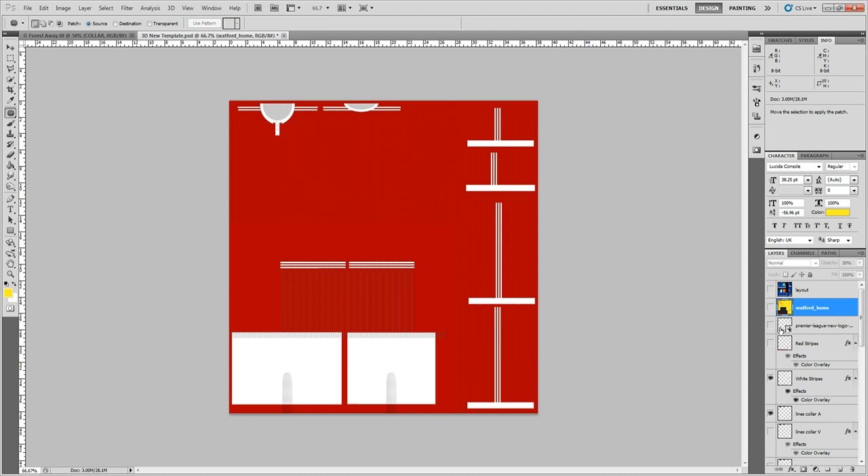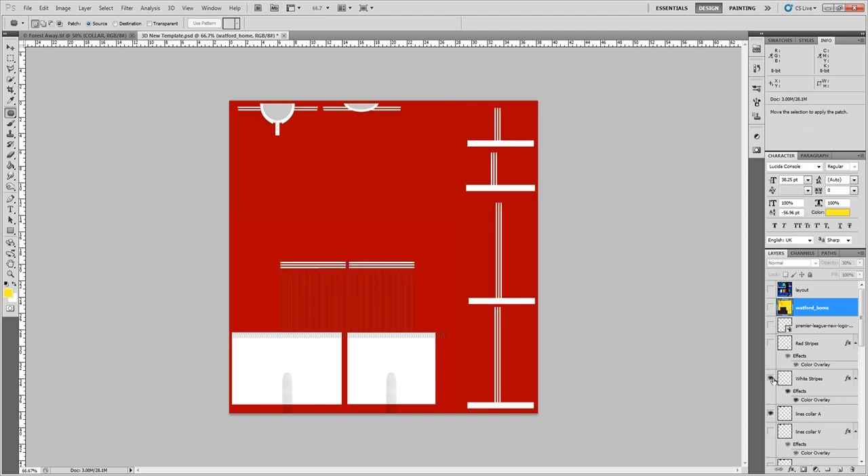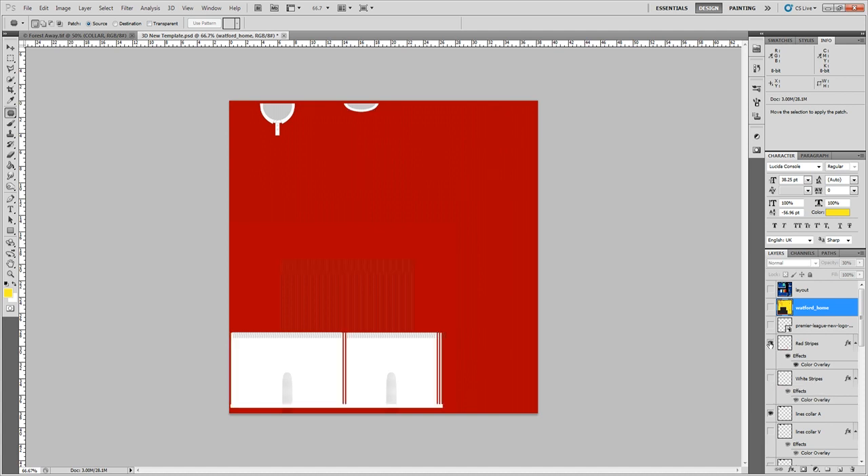I'm also going to leave in the white stripes — those are for Adidas kits, just to show you whereabouts they go. There are also red stripes that go on the side of shorts if you want those. We need to start by changing the base color, which is going to be the main color of the shirt, socks, and shorts.